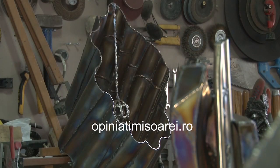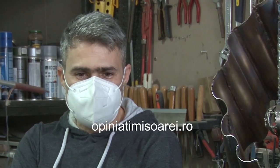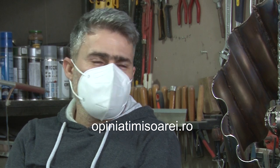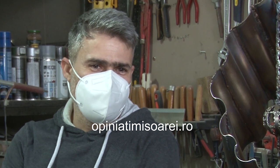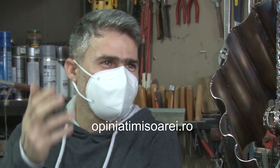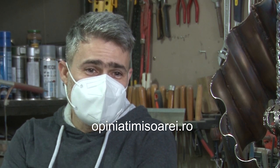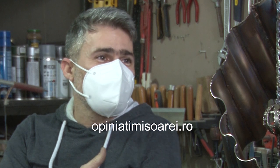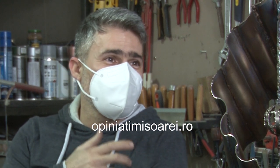I studied painting at the Faculty of Art at the University of Tevez in Timișoara, and in year 3, studying on Picasso, I went to see what this artist did, knowing that he was so talented, but I thought that he could also do sculpture — and that's it, with the help of welding.